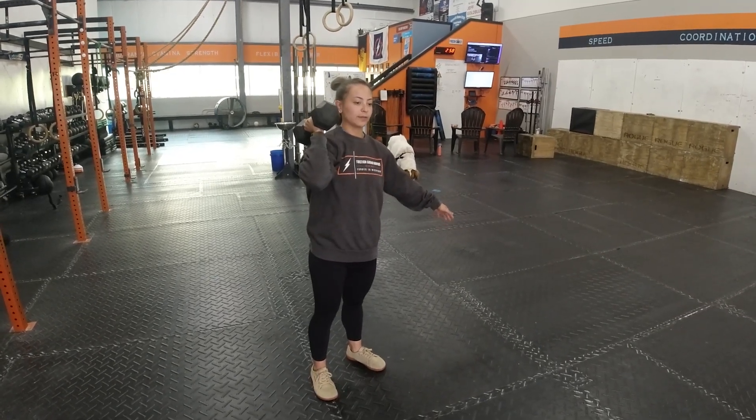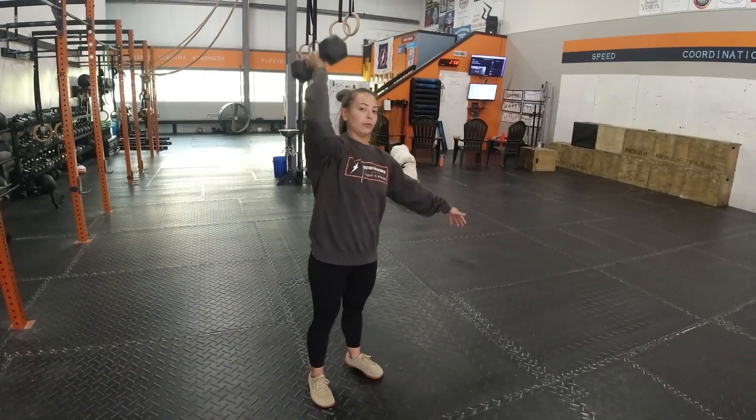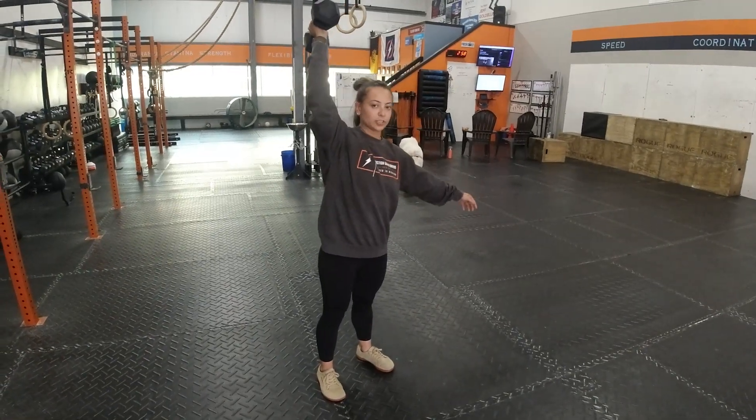The second variation is going to be the push press. With this one you can dip and then you get a little bit of momentum from the lower half to push that dumbbell over your head.